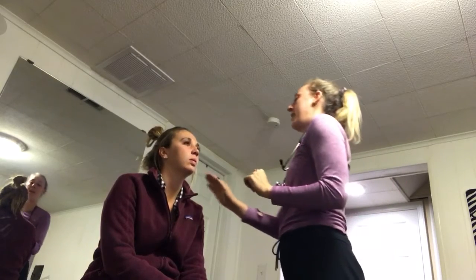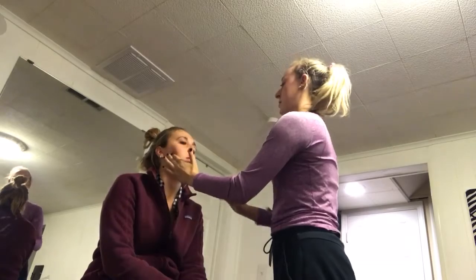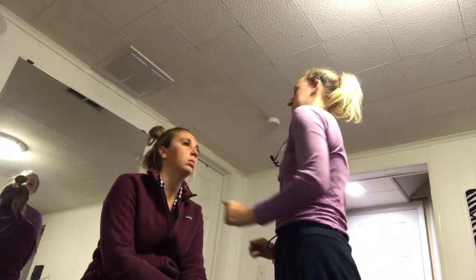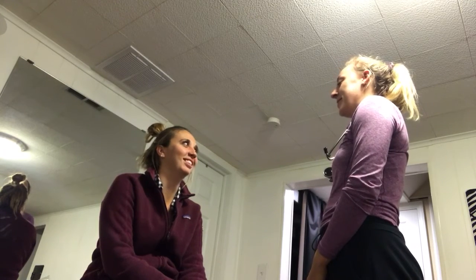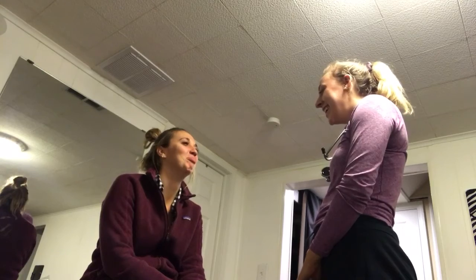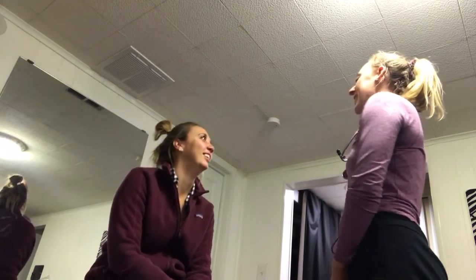I'm going to check your parotid gland — I'm just feeling if I feel anything abnormal. I'm going to have you smile for me, and puff out your cheeks, and frown. And that will complete our examination.